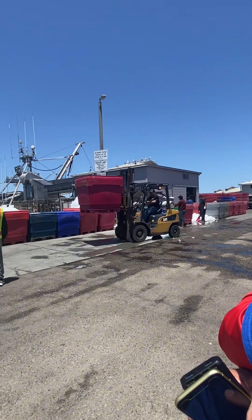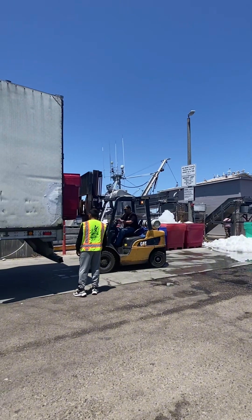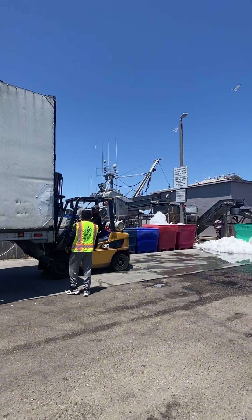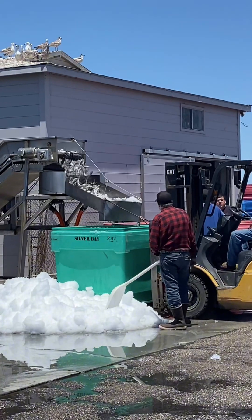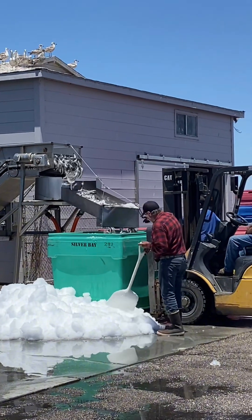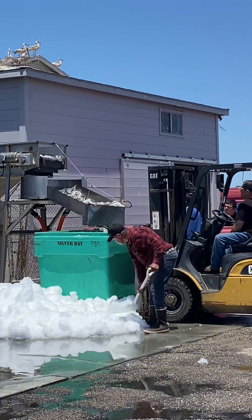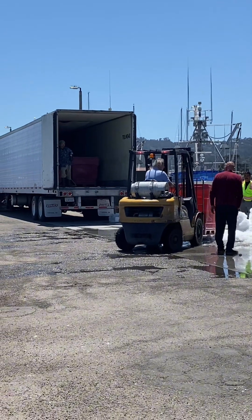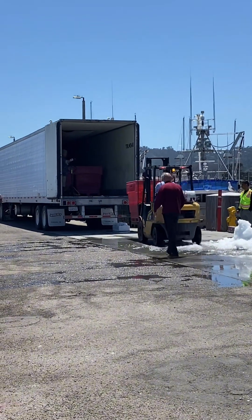Then the forklift comes when they've filled up a bin, lifts it up, and puts it in the back of a semi truck trailer ready for shipping. They did this for probably two hours and filled up maybe 12 different bins. It was such a process.